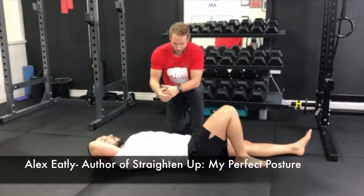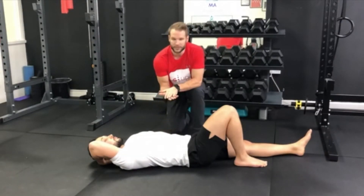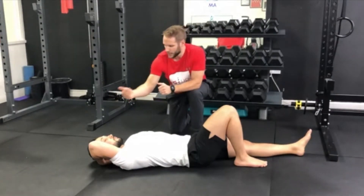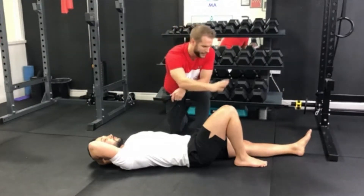To perform the abdominal curl up, you're lying on your back with one hand gently underneath the small of your back, the opposite hand underneath the head to give a bit of support to the head and neck. One knee is bent, one leg straight.